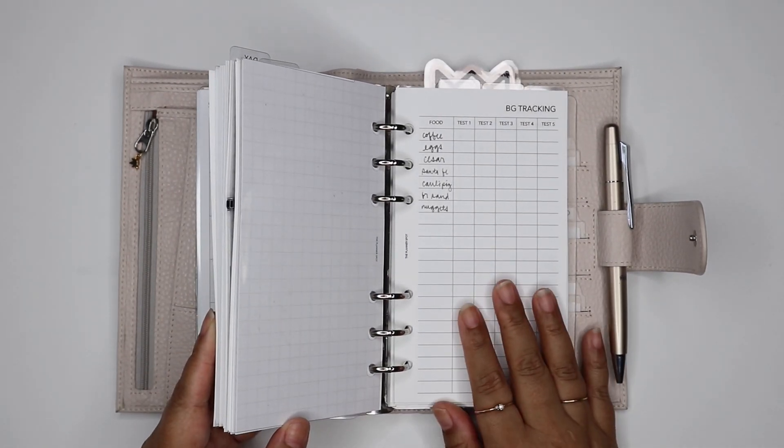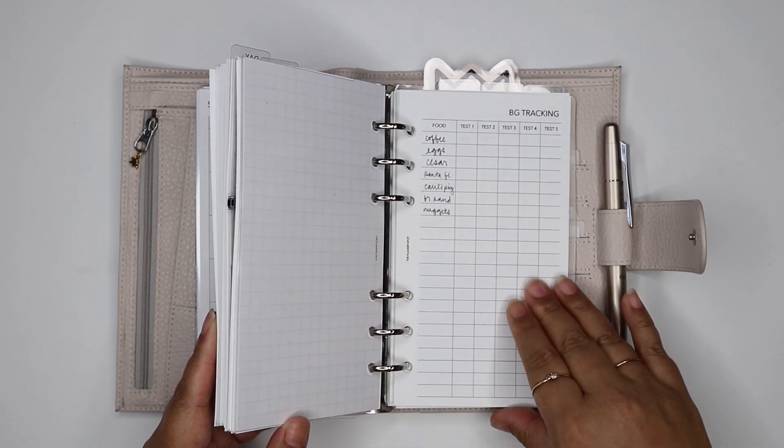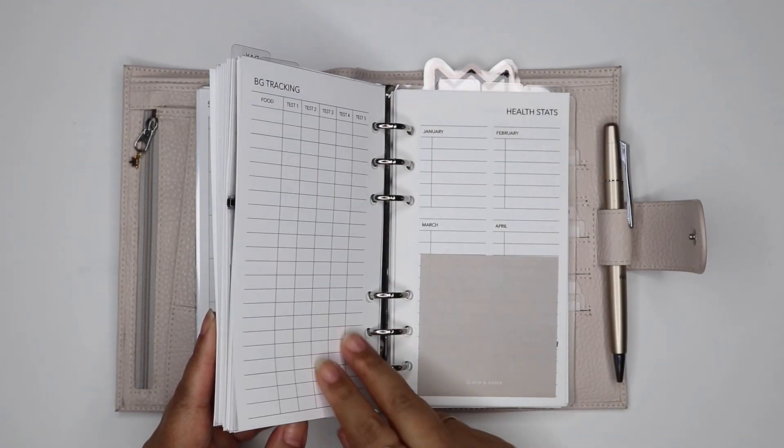So that's why I took out all those month-on-one-page project inserts. The back sections will now just be used for tracking things. This first divider is for personal tracking — some health numbers and my savings challenge.